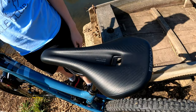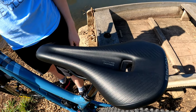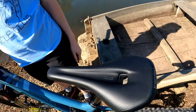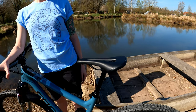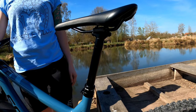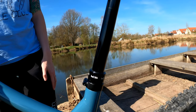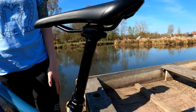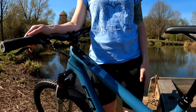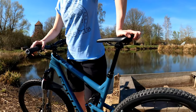I'm running an Ergon Men's SM Pro saddle in the small-medium size. If you're a guy, I highly recommend Ergon saddles — it's got a nice channel cutout that relieves perineal pressure. The post I'm currently running is the stock post that came on the bike: a KS E30i post, paired with my KS Southpaw lever.